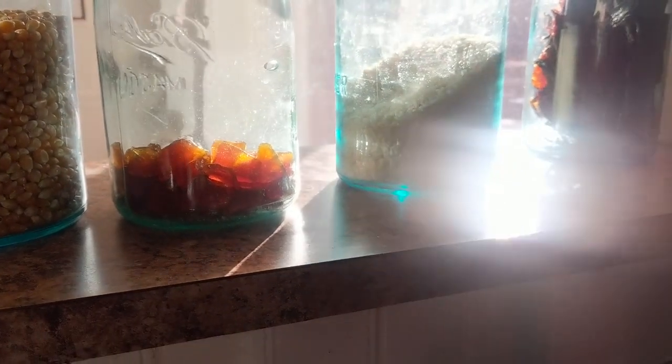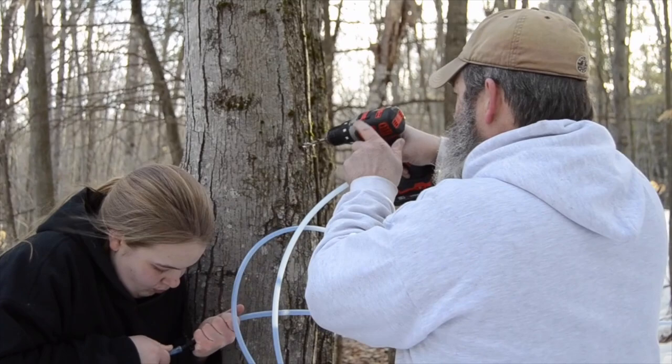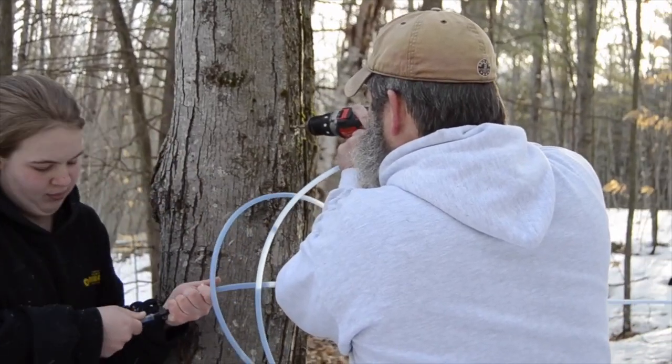If you are a backyard sugar maker, this is such a special gift to make for someone because literally you made it from drop to finish. You literally collected the sap to make this gift, and it's so special.